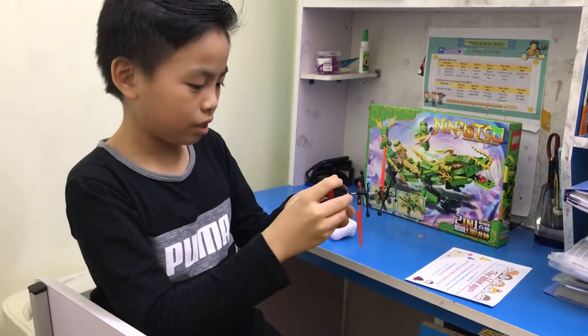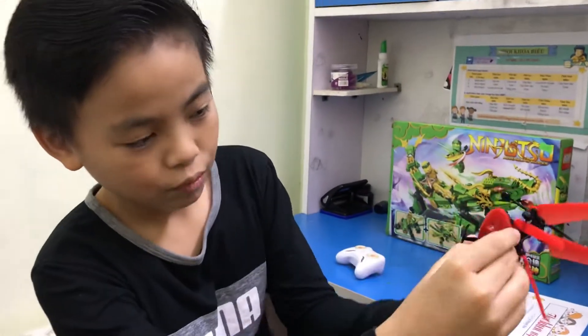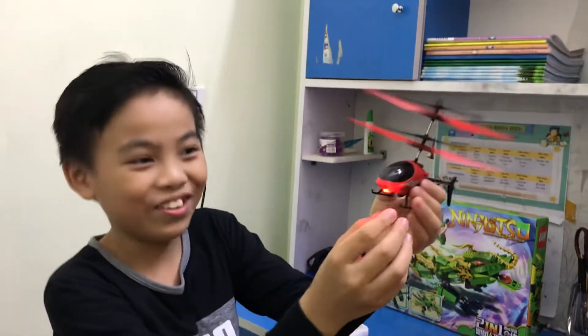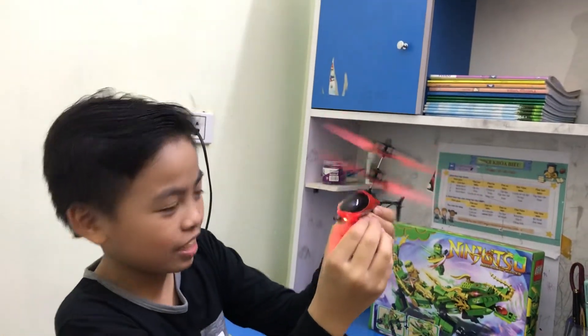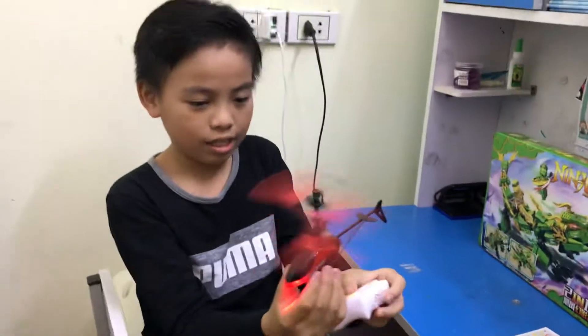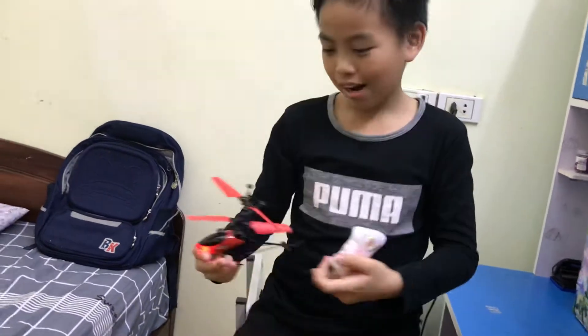And now, to turn it on, we do like this. It will turn on the lights. Then it will fly — it's very fast when I turn it on. And when I press in here, it will turn off. And now, I will try to fly.